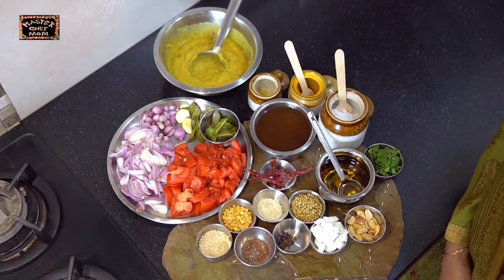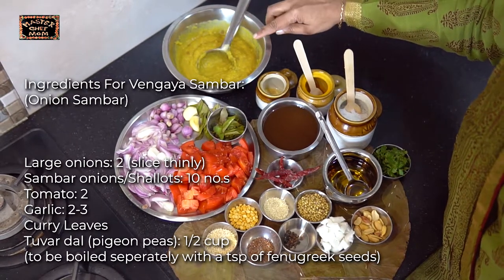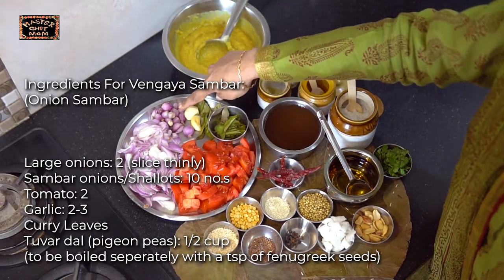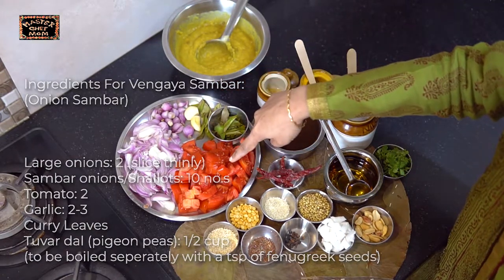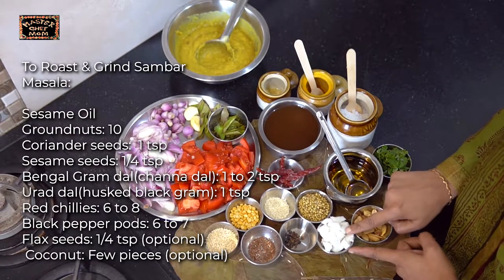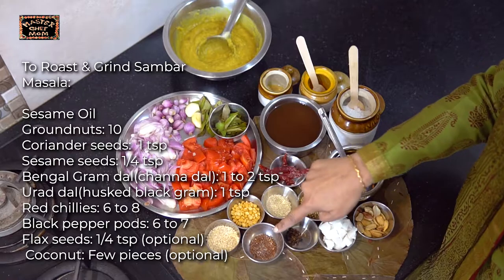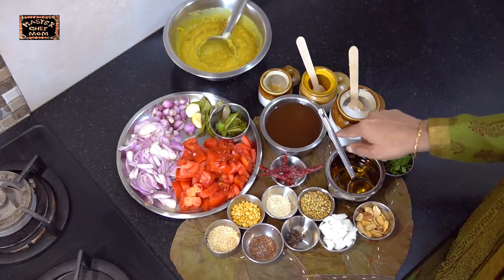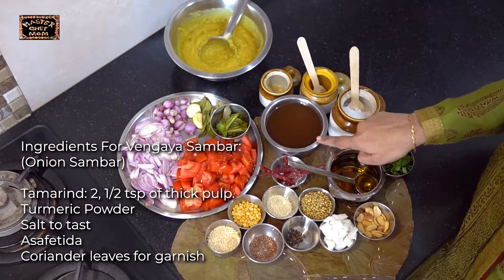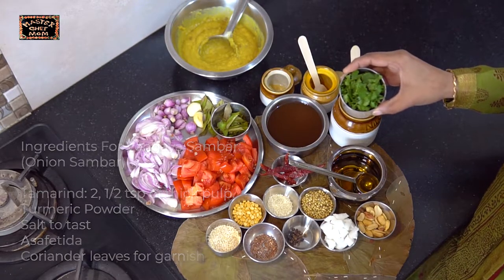To make this super tasty vengaya sambar, you will need tuva dal. I have boiled half cup of tuva dal in two cups of water, with one full teaspoon of fenugreek seeds. Next you will need sambar onions, garlic (optional), curry leaves, and tomatoes. To roast and grind for the sambar masala, you will need sesame oil, groundnuts, coconut, coriander seeds, black pepper, sesame seeds, dry red chilli, channa dal, urad dal, and flaxseed (optional). Then you will need tamarind — around a gooseberry size, soaked in warm water with the juice extracted. You will need asafoetida, turmeric powder, salt, and finally coriander leaves for garnish.